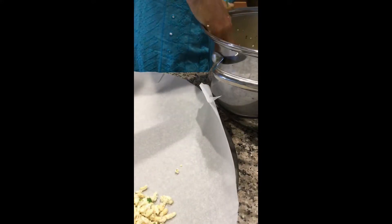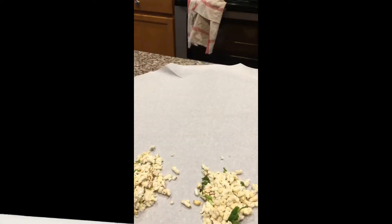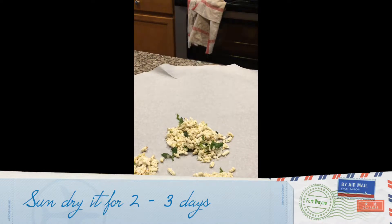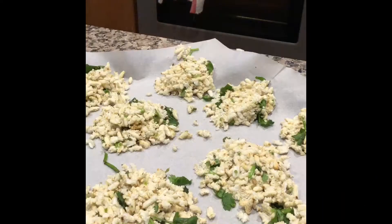Now take a portion of the mixture and press it very lightly, and arrange it on a parchment paper. You have to press it very lightly — don't press it too hard. Our sandige are ready; sun-dried for 2 or 3 days, you can see it has dried well.